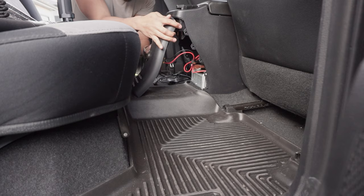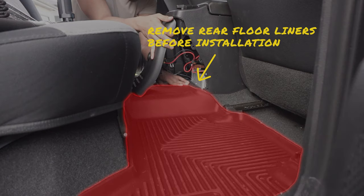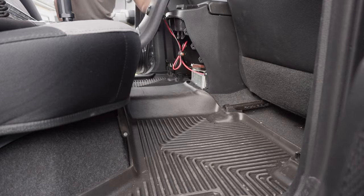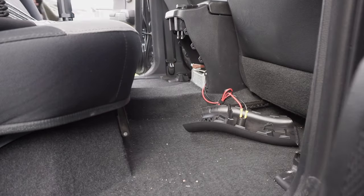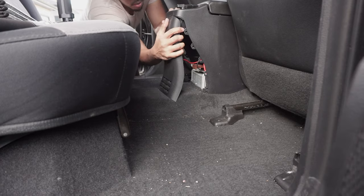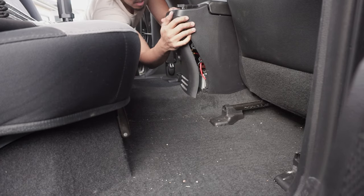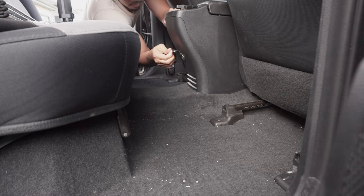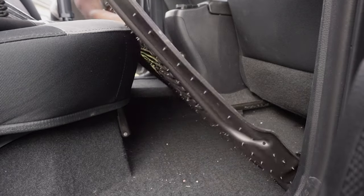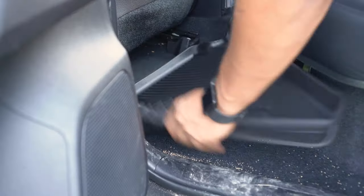If you have rear floor liners, I found that removing them first allows for an easier reinstallation of the kick panel. After removing them, carefully slide the panel back and push until all the tabs click in properly. Then reinstall the rear floor liners and test your newly installed heavy duty female 12 volt socket.